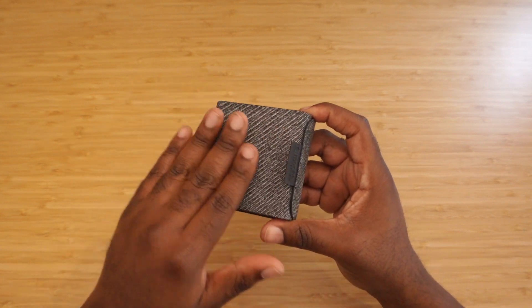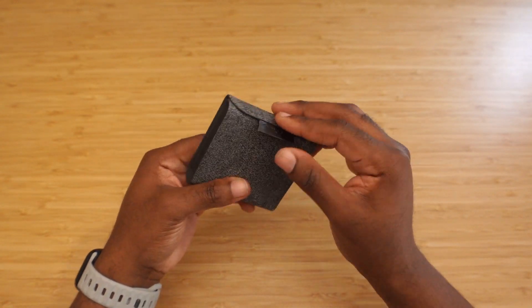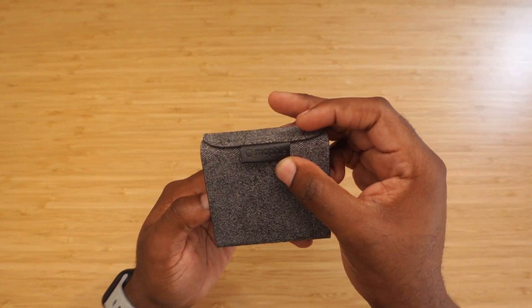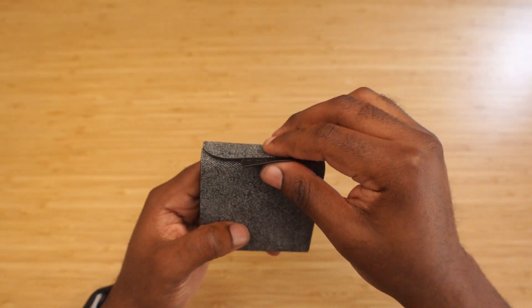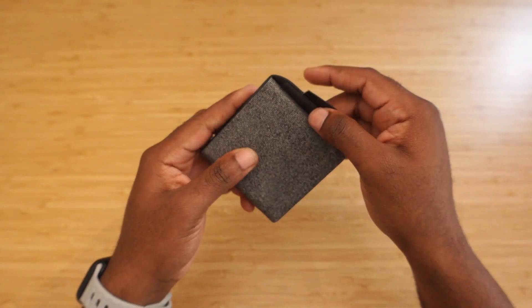It has a nice nylon material, feels good in the hand, and it's easy enough to put in the pocket. There's minimal branding — just Mophie's logo. It has a magnetic clasp right here, so all you have to do is snap it open and it shows up.